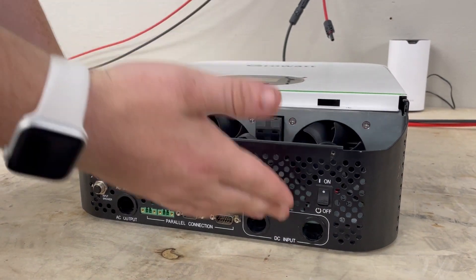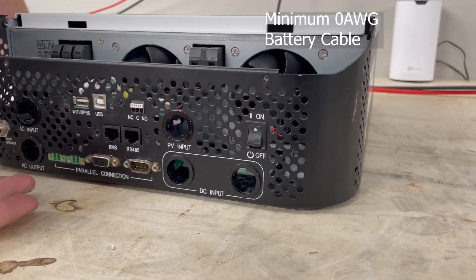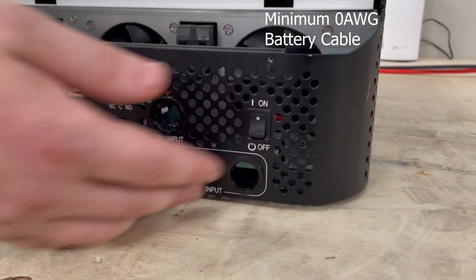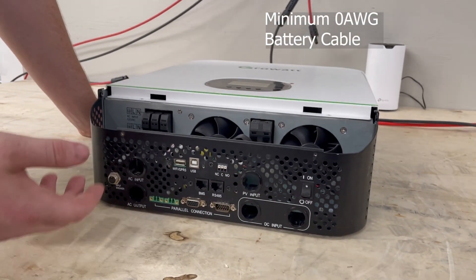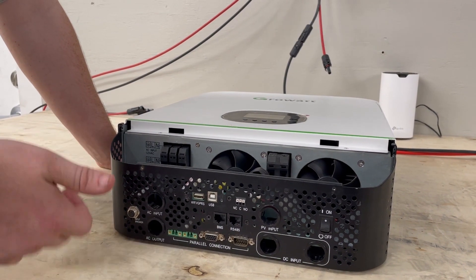The minimum battery cable size is very important — you need at least 0 gauge battery cable. You can use something larger, whatever will fit in the holes, but don't economize on battery cable or you'll starve the inverter for power and damage it.